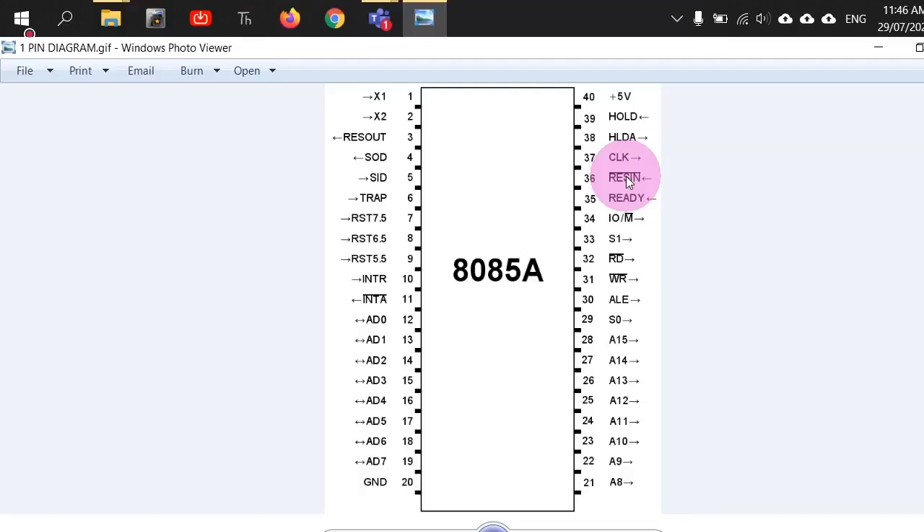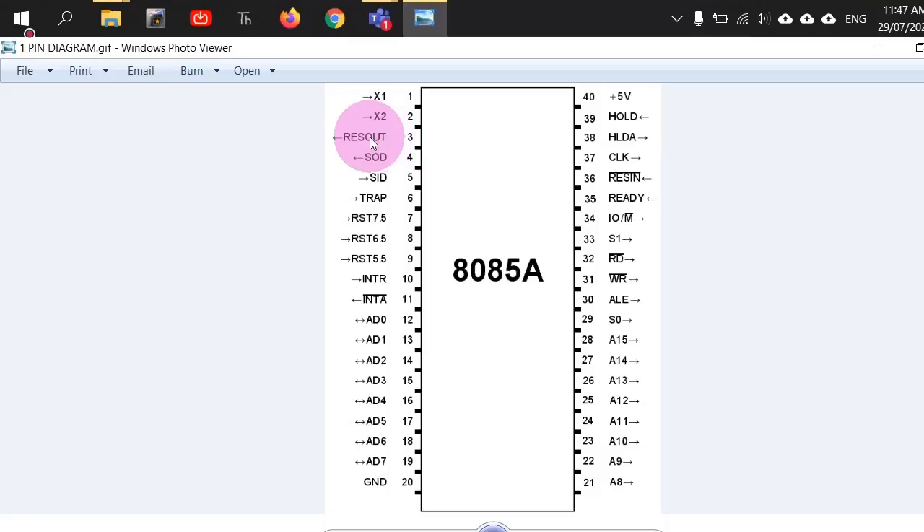Apart from the reset input pin, there is also a RESET OUT pin. This reset out is used to reset the peripherals attached to the microprocessor. Whenever the microprocessor is reset by the reset input, the reset output pin also goes high, and since this is connected to other peripherals, they will also be reset. The voltage pin, ground pin, clock inputs X1 and X2, reset input, reset output, and clock output pins are all covered.